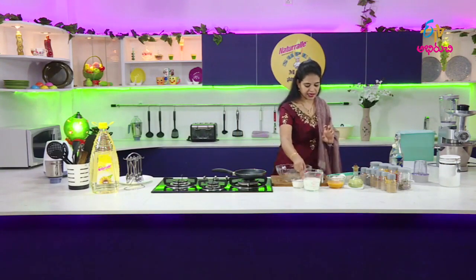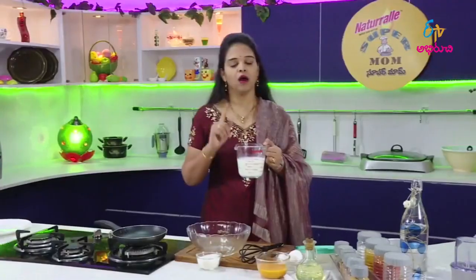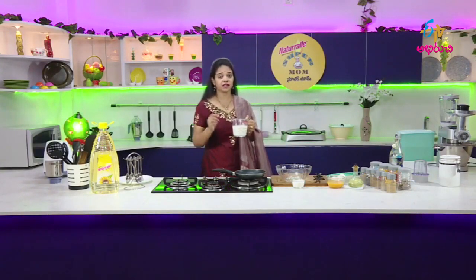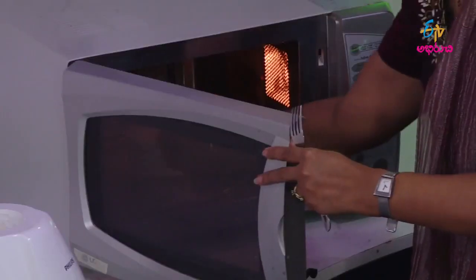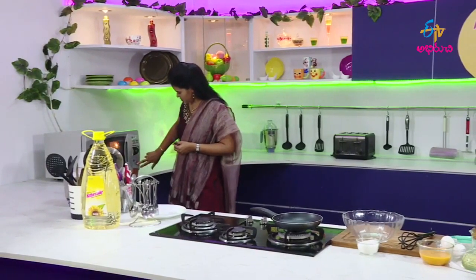First, we have milk. We are going to use 1 cup of milk. You can serve this pudding in 5-star hotels. We will boil the milk in the microwave. If you have a microwave, it will not burn quickly. We will keep it in the microwave for two minutes.